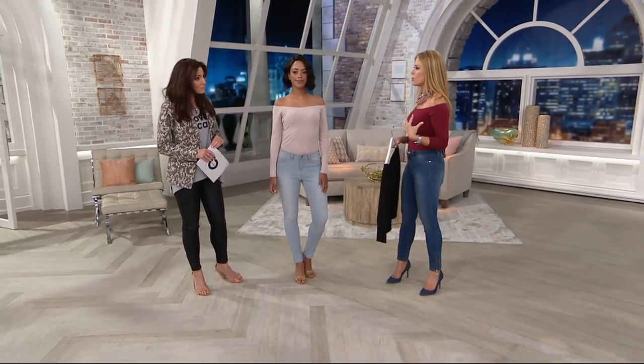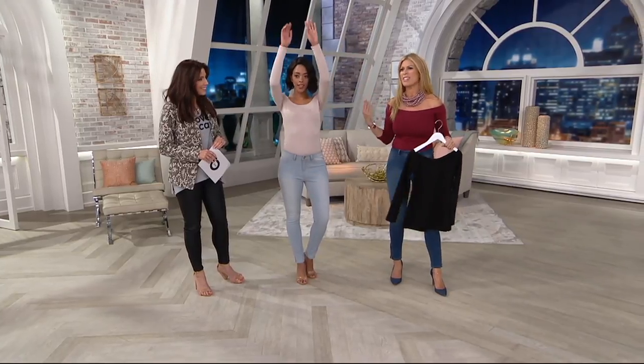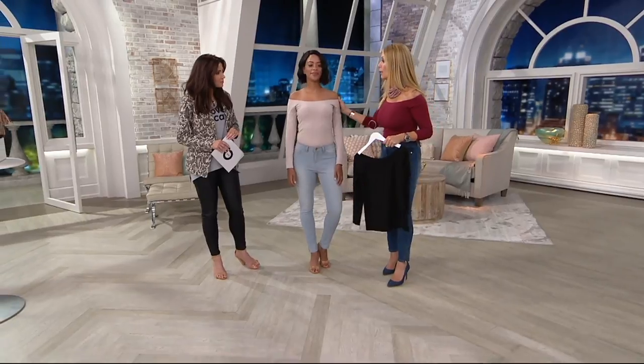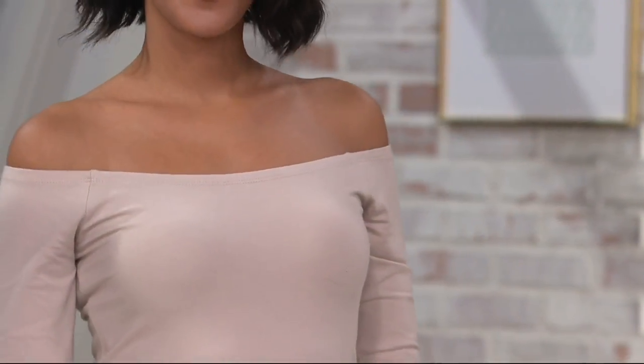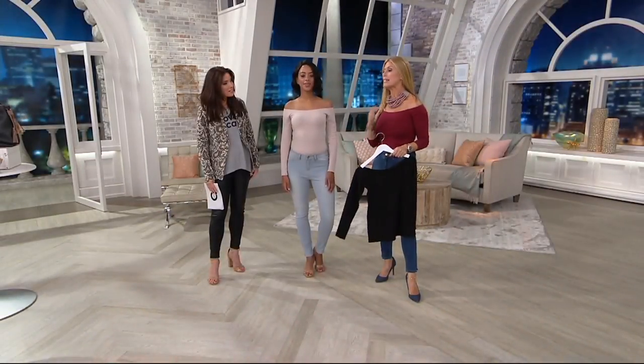You know when you wear off-the-shoulder tops and then you reach up and the shoulder goes up and you're sort of like, oh, I have to pull it down? We put elastic in here all the way around, so this is where it's at. You could dance, you could do whatever you want, bust a move, hug somebody — and it totally stays in place.